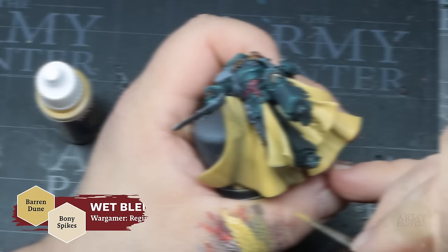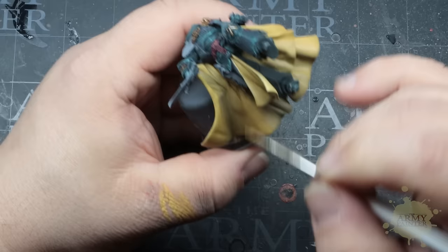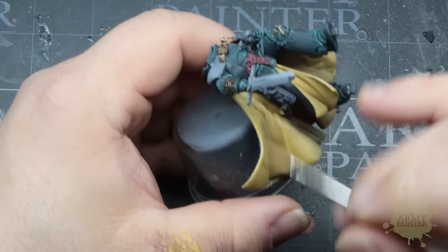Taking this cloak even further, we'll continue wet blending the brightest areas with Baron Dune from the same triad and Bony Spikes from the Light Neutral Triad. If you're ever struggling to figure out where to place your highlights, a good tip is to take a photo after you're done zenithal priming your miniature and use that for reference later on. Or just stop and look at how the light in your hobby room is bouncing off and reflecting from the miniature and simply replicate that with your paint and color choices.